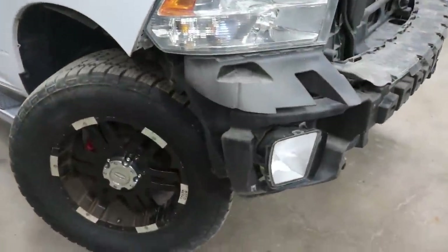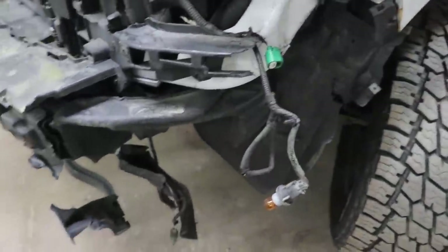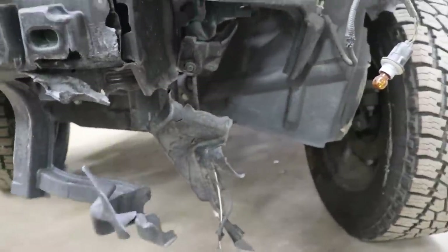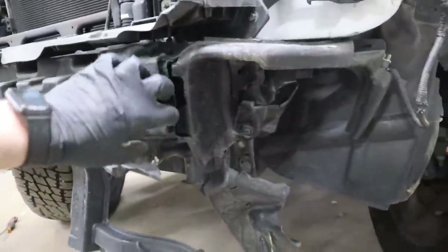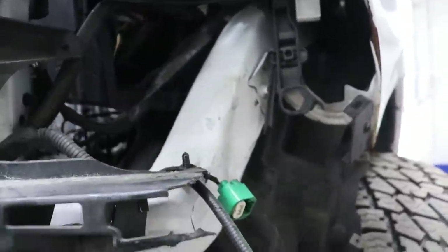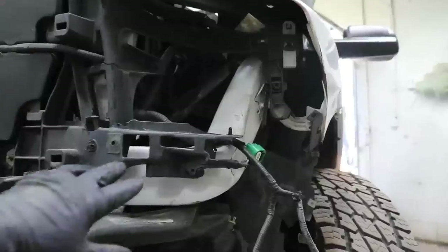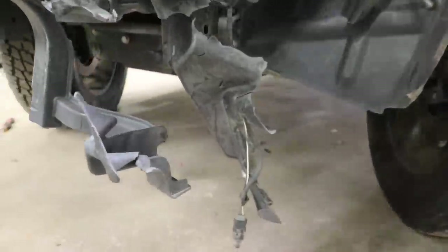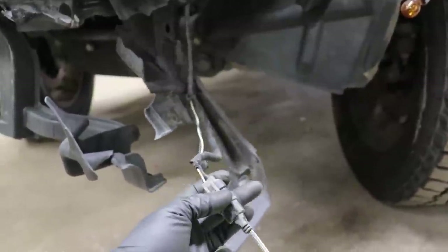Just like that, I got the bumper off. Let's check out the hidden damage — there's always some. The plastic reinforcement for the fog light is broken, as you can tell right there. Also there's a one-piece section that comes on and off. I hit the rail a little bit, but that's not too bad — it looks okay. I just need to get my brackets for the headlight and bracket for the fog light.